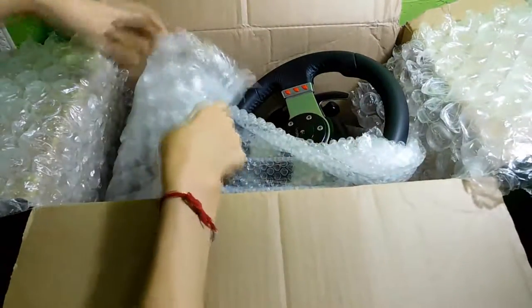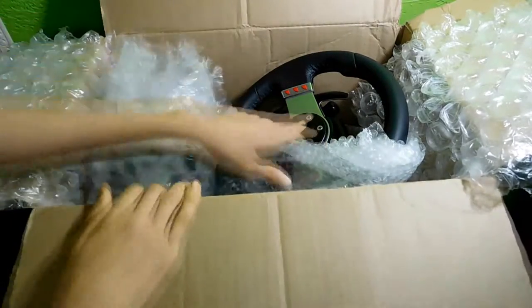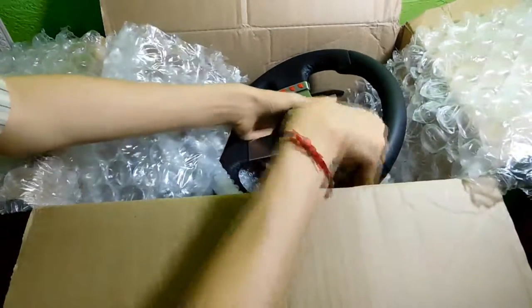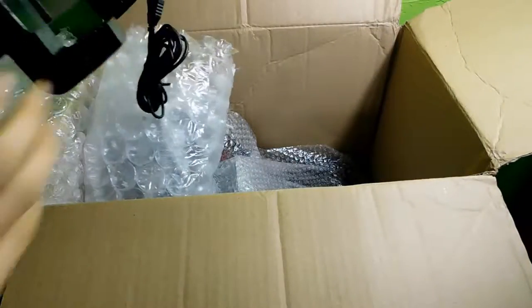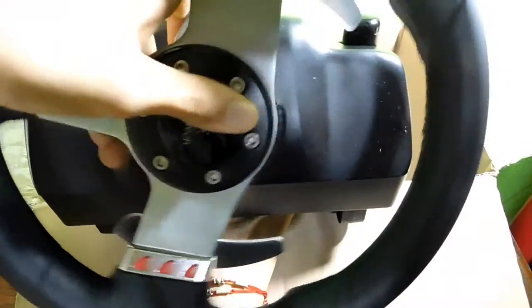There it is. These are probably the pedals or something — I have no idea how to open this. Let me see if I can pull this thing out first. Oh, there you go — it's a G27!